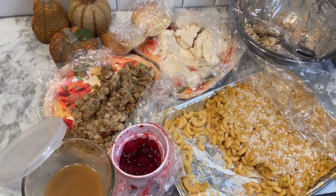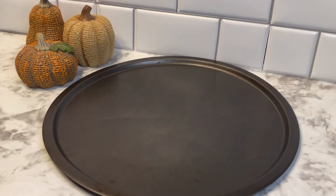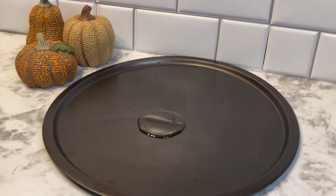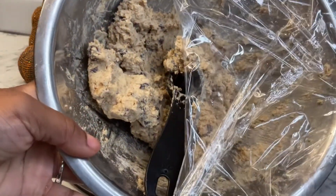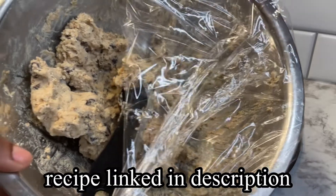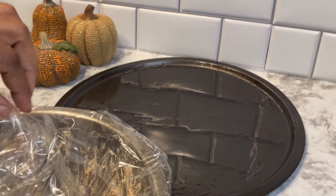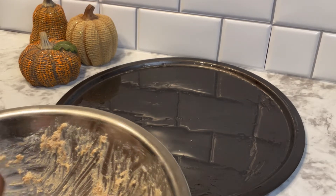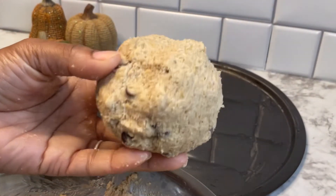Starting first with our dessert, I'm going to take this pizza pan and put a little bit of olive oil in it and spread it all around to keep our dessert from sticking. We're just going to take our leftover cookie dough — this is oatmeal chocolate chip cookies. I will link the recipe in the description as well as in the cards. I just let my dough sit out for a little bit to get closer to room temperature.